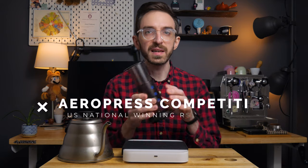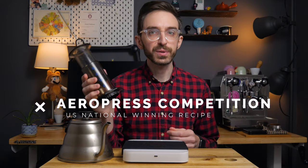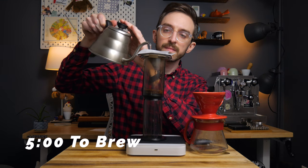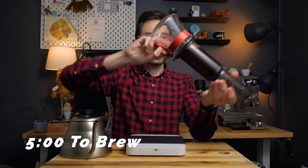What's going on everybody? It's so good to see you again. I've been wanting to make this video for ages. Today we're looking at an AeroPress recipe that won the U.S. national competition using two different kinds of filters, and I'm going to see if I can make it in the five minutes allowed in competition.